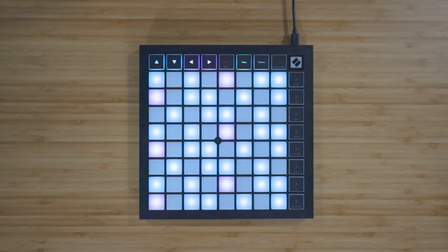With the Launchpad X, you can play your instruments and devices freely and expressively with the 64 RGB velocity-sensitive pads. Velocity sensitivity means that the pads detect how hard you've pressed them, and this gives your performance a more expressive, human feel.